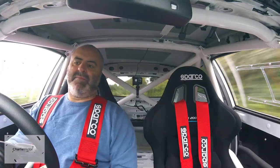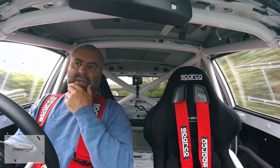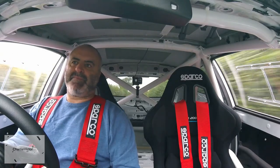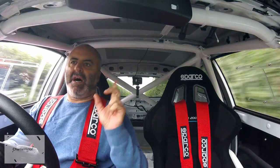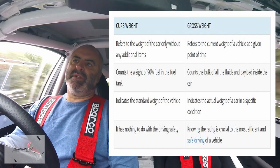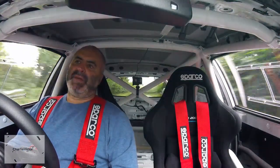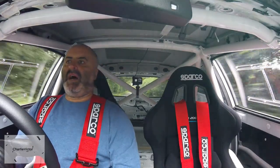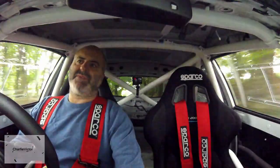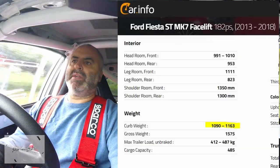Whilst waiting for a break to do this trip, I looked up the stock weight of the car and came across two phrases: curb weight and gross weight - I'll put a definition up on screen for each. Nothing's ever that simple in the world of cars. But curb weight, my understanding is pretty much as the car left the factory, without fluids, though it does give some allowance for some petrol in the tank - 90% I think. The curb weight, looking around online, is 1090 to 1163 kilos.